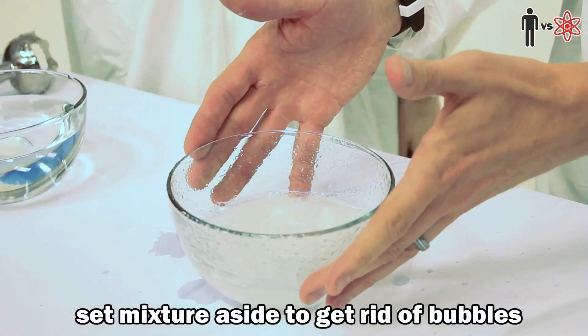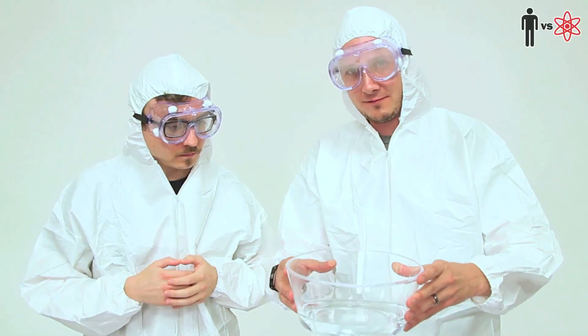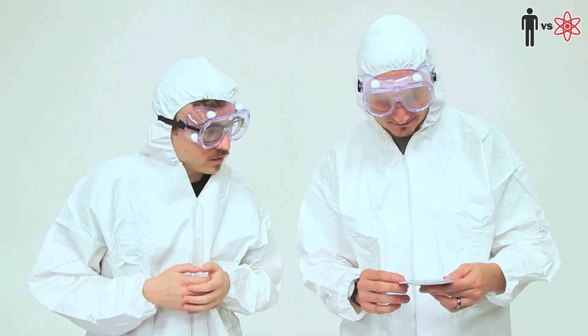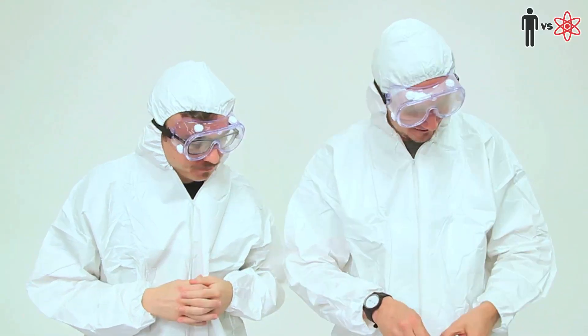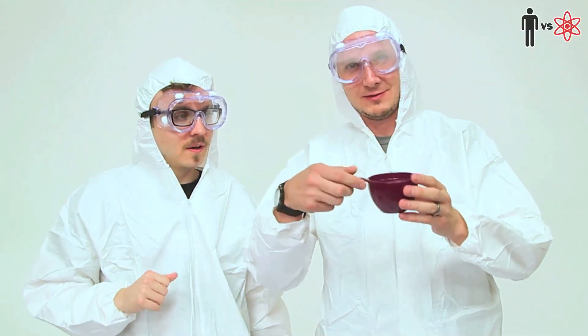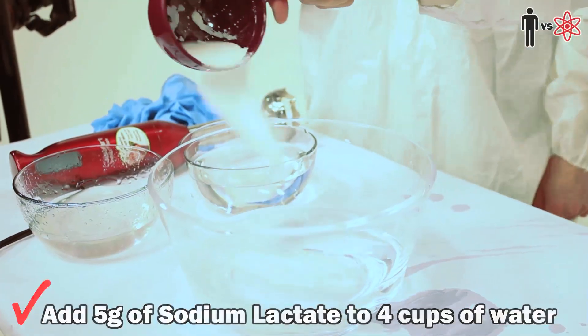You gotta wait a few minutes — like ten minutes for all the bubbles to come up — and then you move on to the next step. Now we've got another bowl: four cups of water, and we're gonna add five grams of calcium lactate. Five grams. Here we go again. This is gonna be a nightmare. Just measured this out correctly — five grams of calcium lactate — that we're gonna add to the bowl.